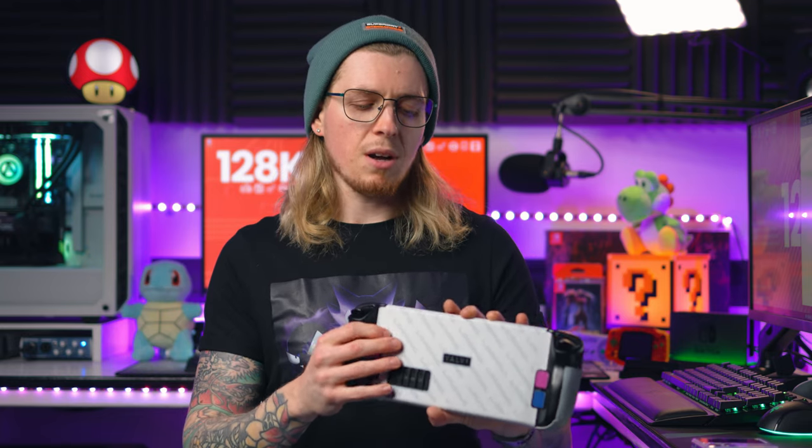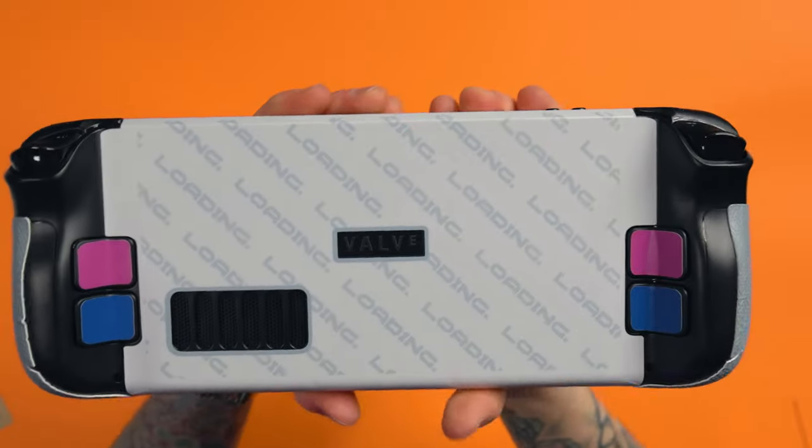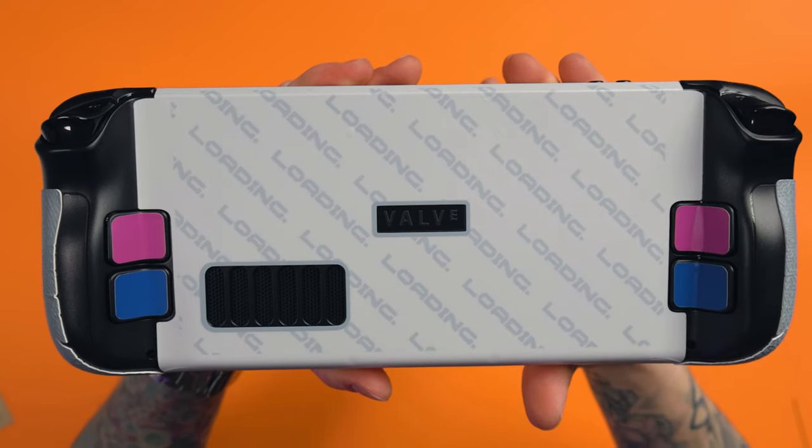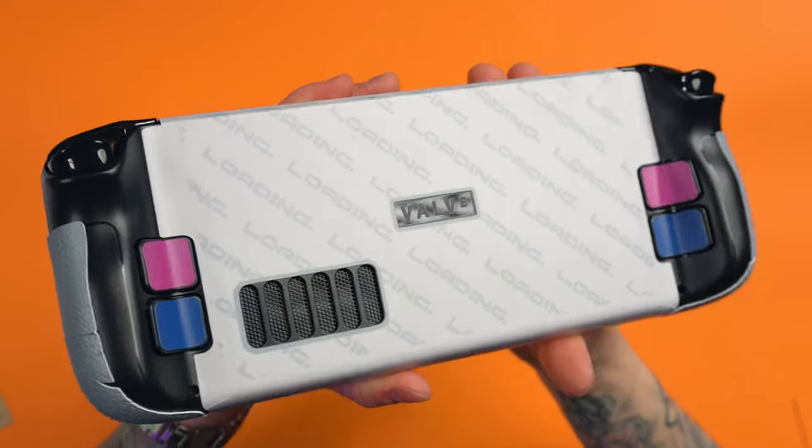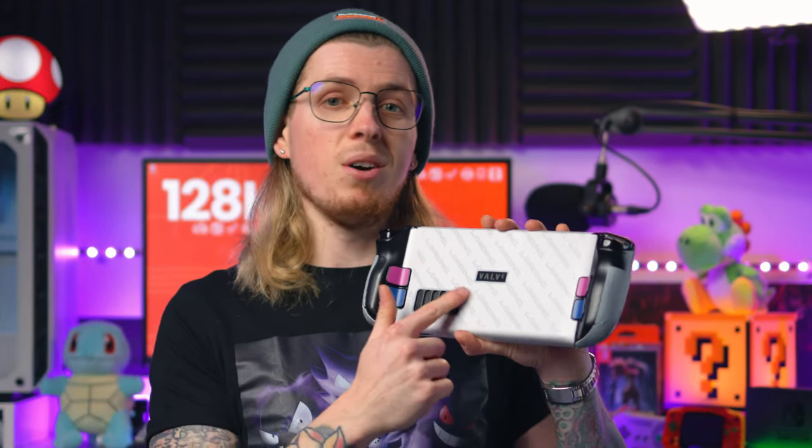The first thing you'll notice is that the back piece covers all of the back, the top and the bottom — there's no screw cut-out. So once you put this on, that's it. If you want to take the back of your Steam Deck off to upgrade storage or use one of JSAUX's new colored backplates, you have to peel it off entirely.